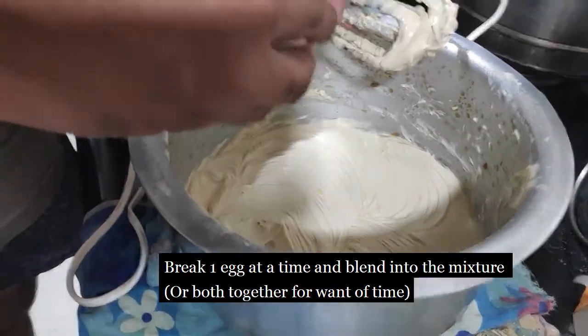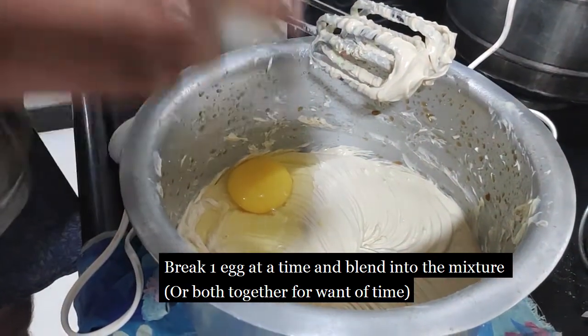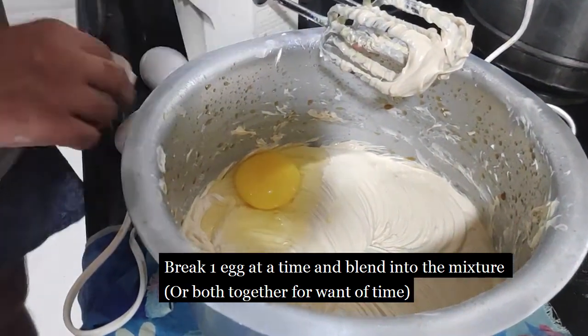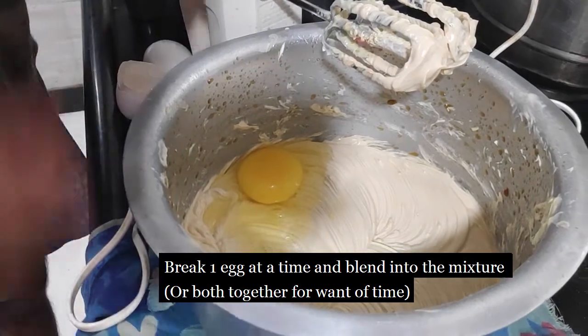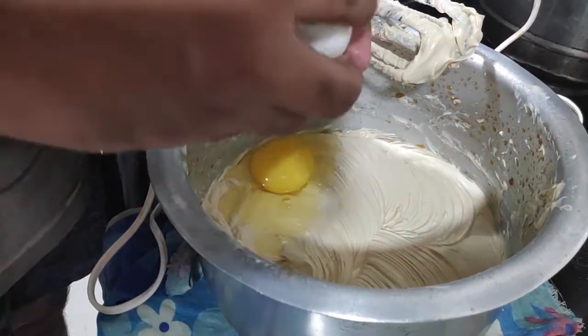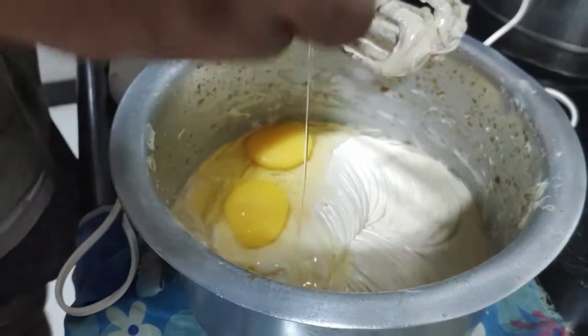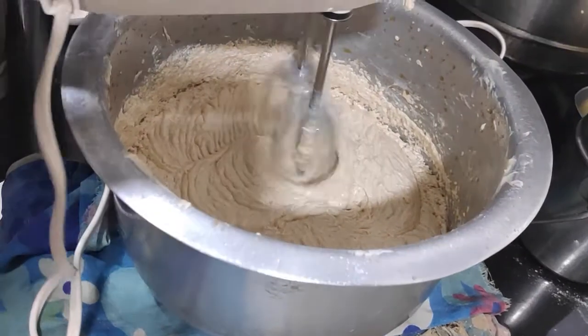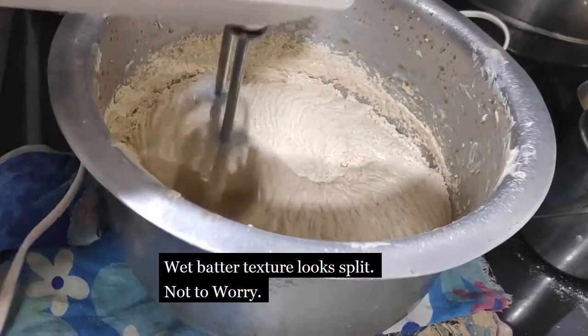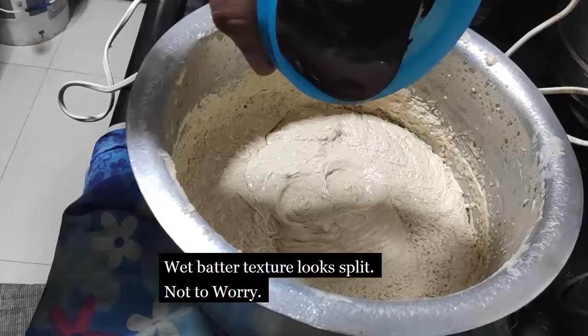Break one egg at a time and mix it. What we have done is just broken two eggs and blended them in the same vessel. Now again you will see that it starts to disintegrate because the egg is liquidy.